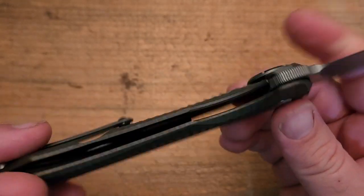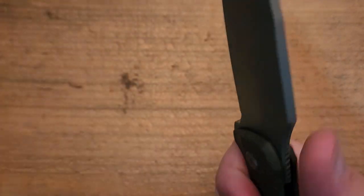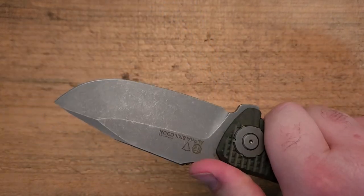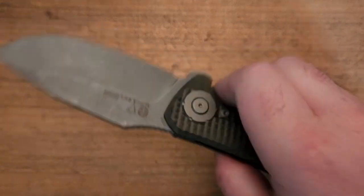I don't have a whole lot by way of criticism that stands out to me. Very nice and hand-filling. I like this sort of frag pattern on the handle — very grippy, tons and tons of space.